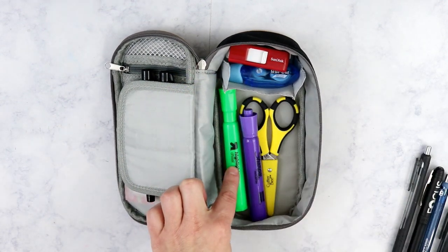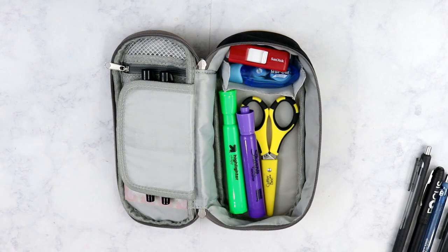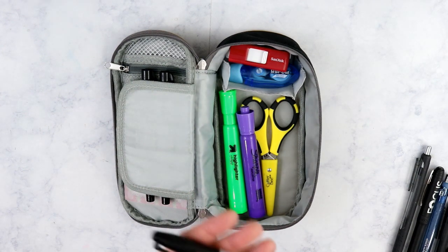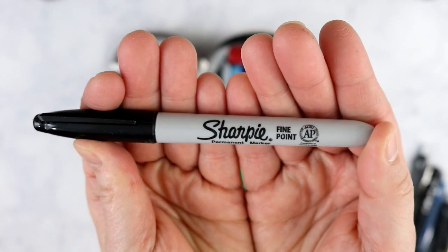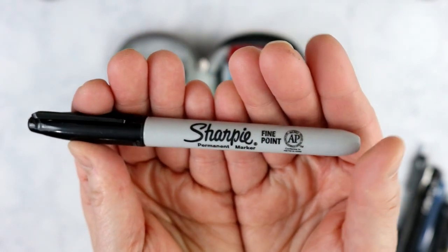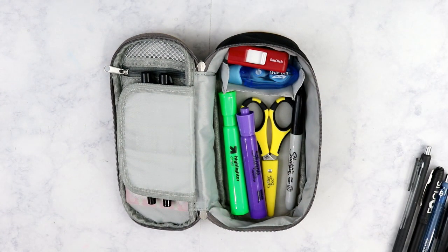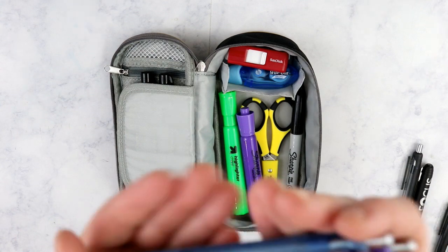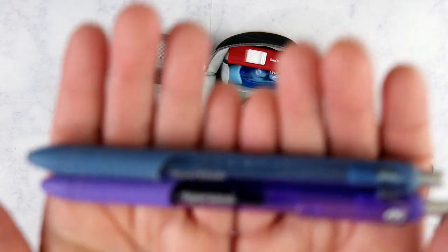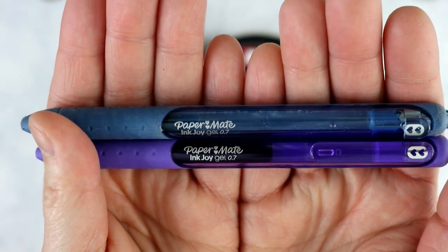Right now the green highlighter is the Target brand and the purple is the Sharpie brand - I don't prefer one brand over another. I also always have a regular Sharpie permanent marker - not the fine point - because I sell things a lot on the internet and I need to write 'fragile' on the side of a box. Then I keep just two fun pen colors: my absolute favorite pens are the Paper Mate InkJoy gel pens, and right now I've got a purple one and a blue one.